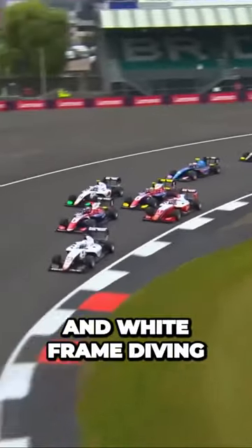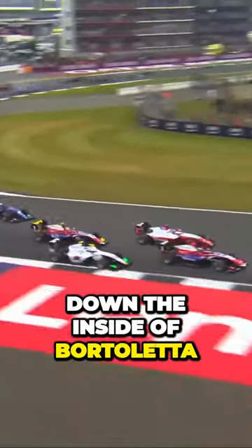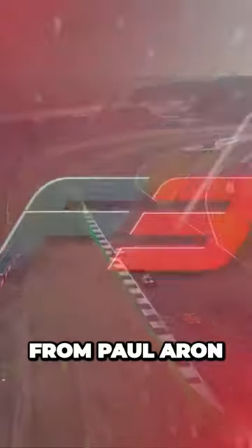There goes Paul Aron in the red and white primer, diving down the inside of Fortoleto. Yes, he does. That's fantastic driving from Paul Aron.